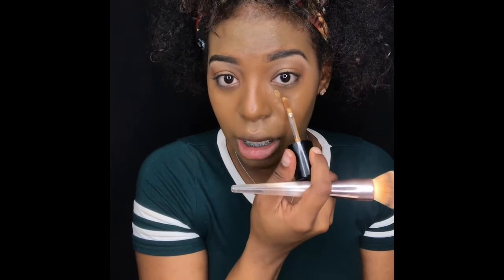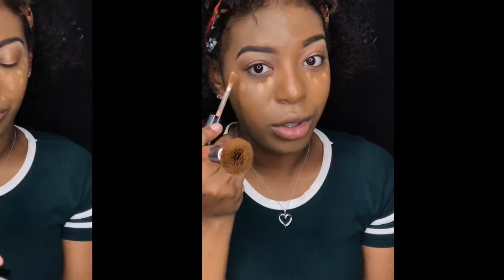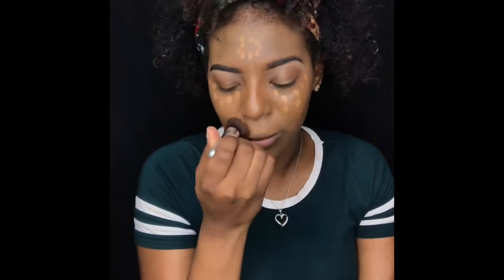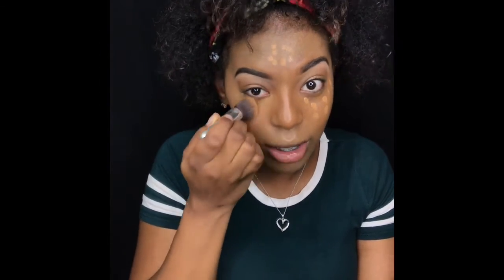I'm going to go back in with that concealer and just add that there using another brush. So we got my concealer all in place. I got some of my stuff on the floor — I'm all over the place right now. I think my perfume has spilled in my makeup bag because this brush smells good. So now my face is going to smell like perfume. Hopefully I don't break out from that.